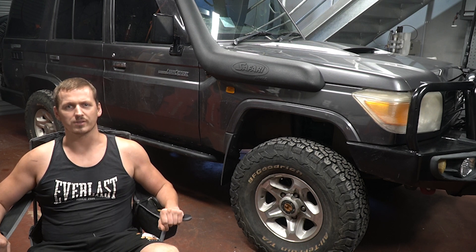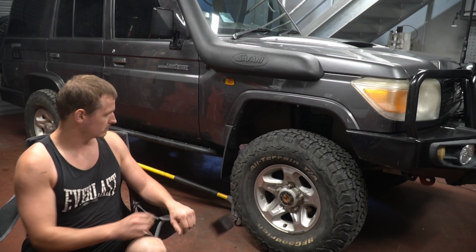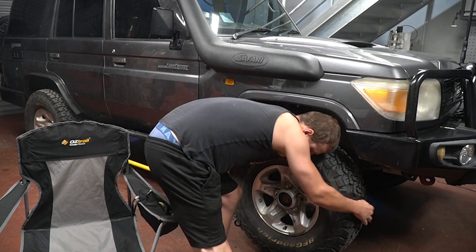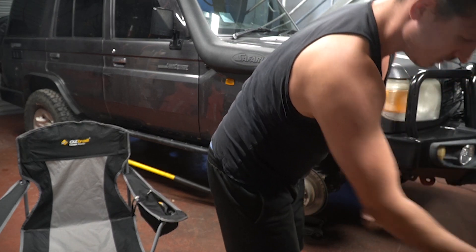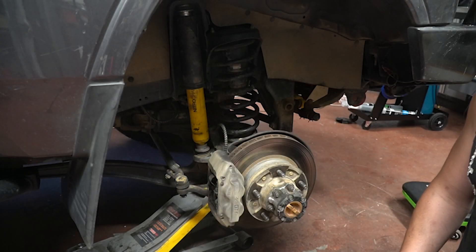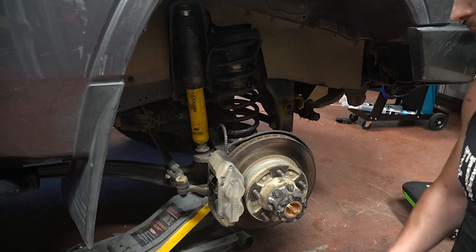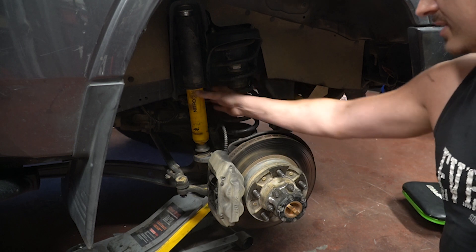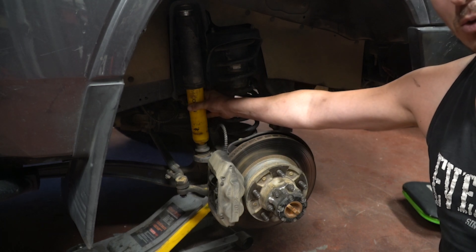So to get the best idea of what I've done to the front, I'm going to take the front wheels off. The first thing to talk about is the lift — this is a two inch Old Man Emu. I've got the medium springs and the two inch shocks. But this is where the changes come in that make all the difference.